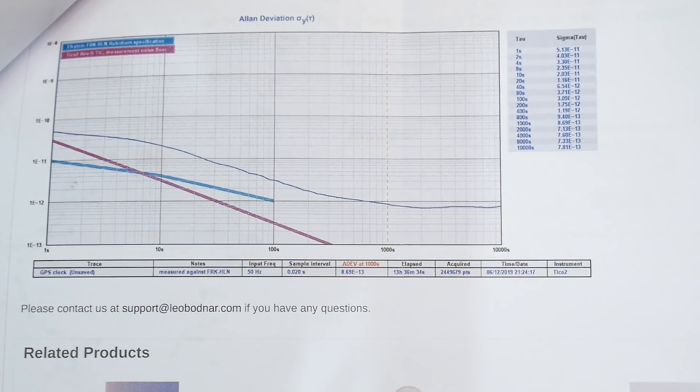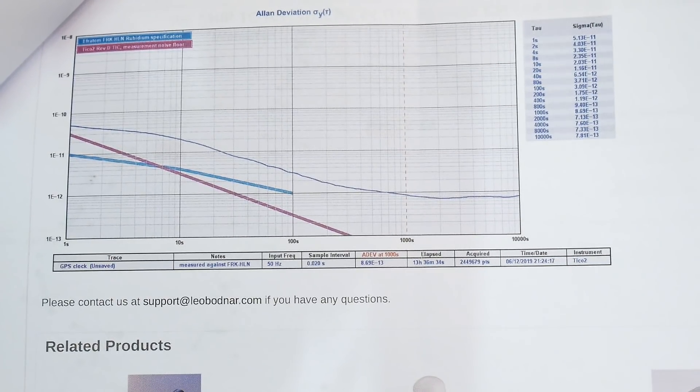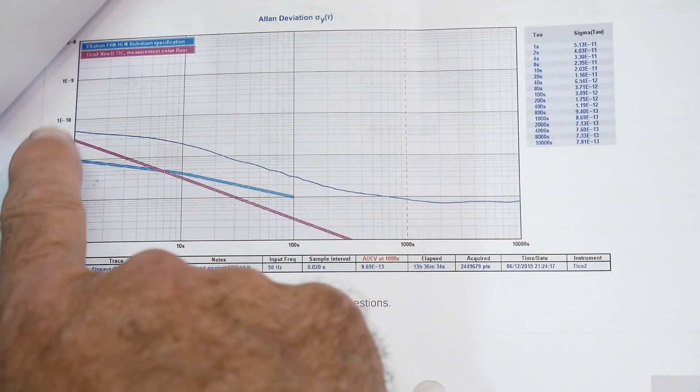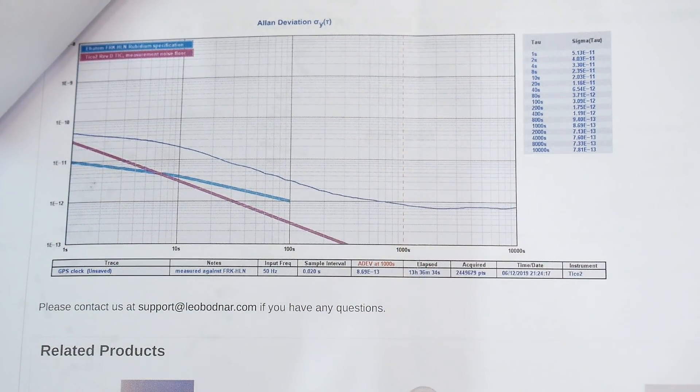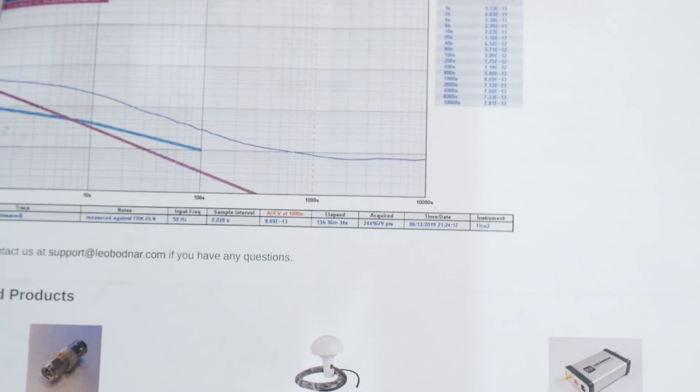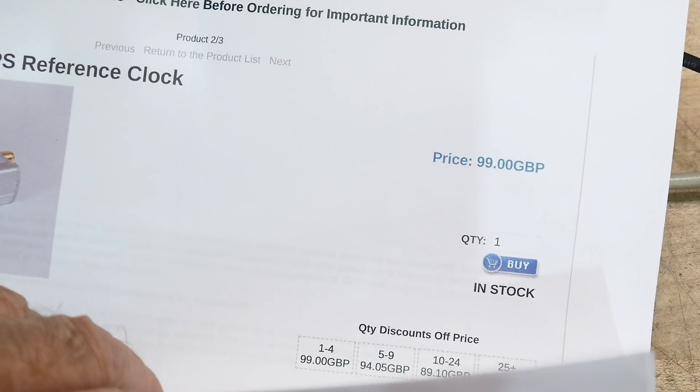Here's one on deviation versus time. So — a thousand seconds, 10,000 seconds. I guess it needs to run at least a thousand seconds. That's kind of what I was seeing, right? After a couple of hours it seemed to be working fine, but when originally plugged in it was a bit off.